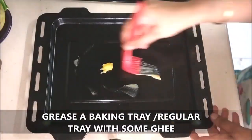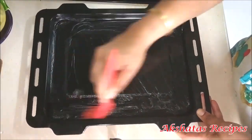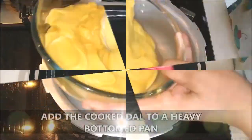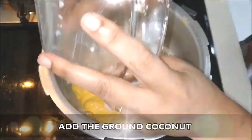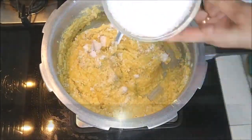Now I'm going to grease a baking tray — or you can use a regular tray — with some ghee and keep this aside. Now I'm going to add the cooked dal to a heavy bottomed pan, and I'm also going to add the ground grated coconut and mix both of them really well together.